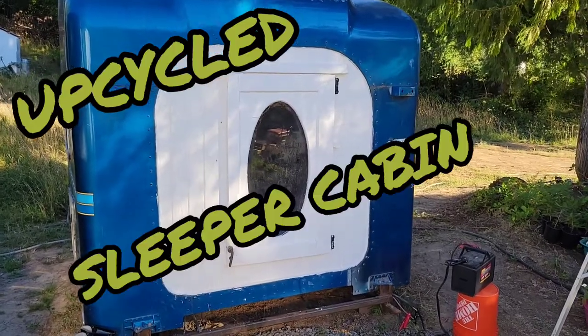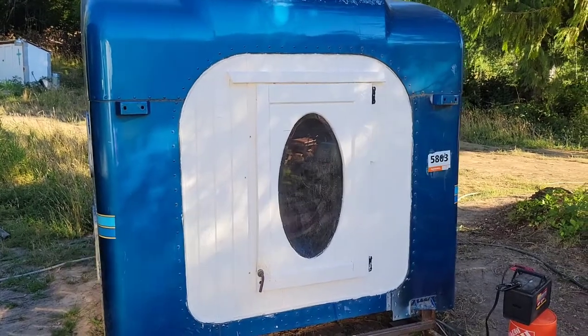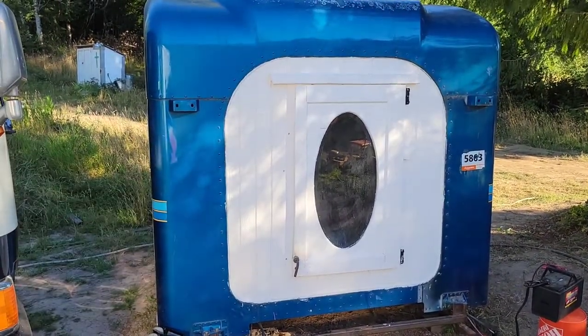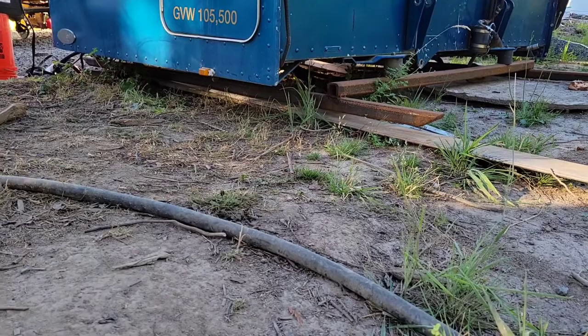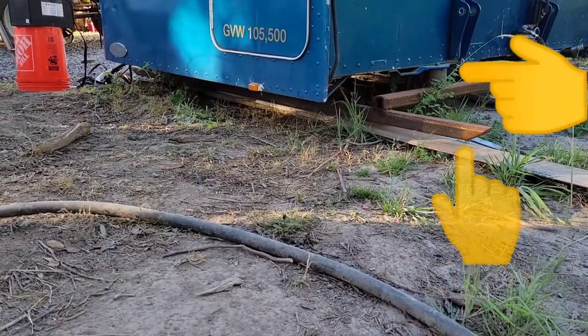What's up YouTube, hope you guys been out there building stuff. Today we're gonna do a quick check-in on the semi truck repurposed camping pod sleeper thing. I put together a nice sturdy 2x2 steel base with angled ends so that it can slide around.